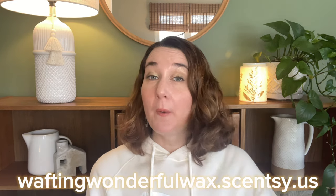Hey guys, Elizabeth Quinn here again with Elizabeth Scenes and Scents. Welcome back to my channel. Please don't forget to check out my website, which is waftingwonderfulwax.scentsy.us, where I'm Liz Quinn, your star Scentsy consultant.